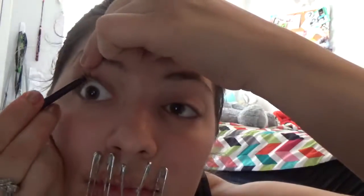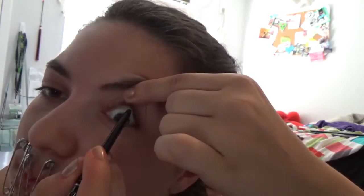After putting on the fake blood I just did my regular makeup — just some eyeliner and mascara. And now you are done. Just a simple wound on your lips.